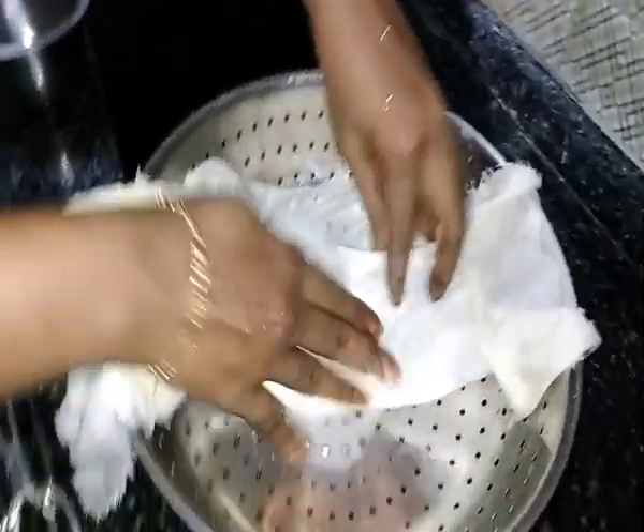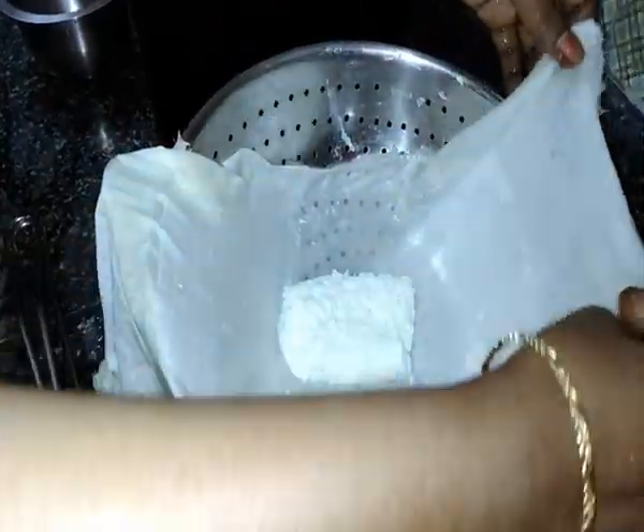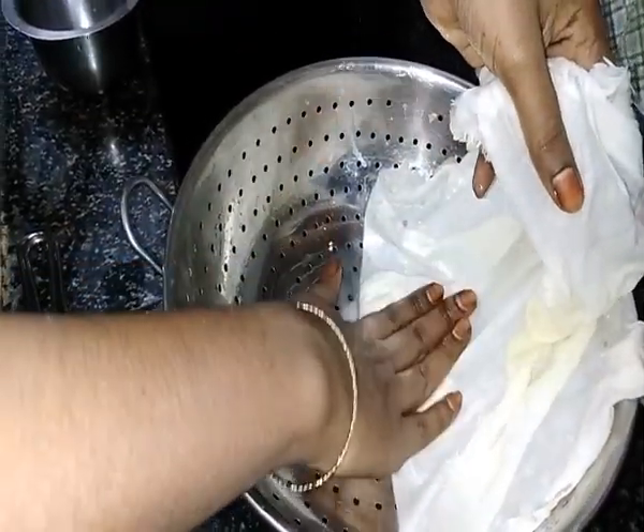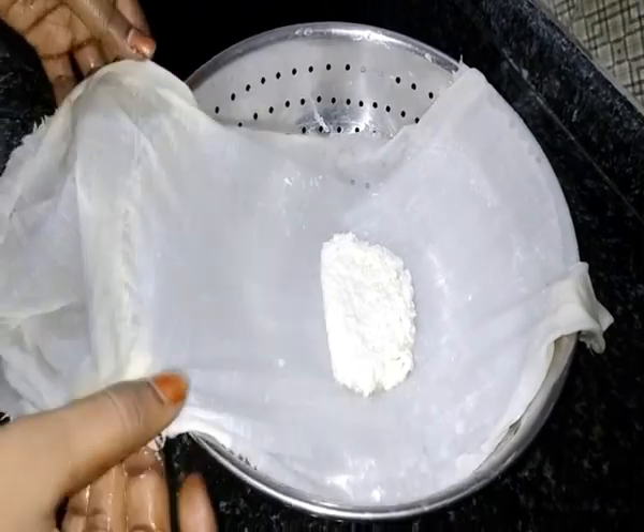These form the shape of the pan. The pan has a shape for the pan. These are the shape of the pan.